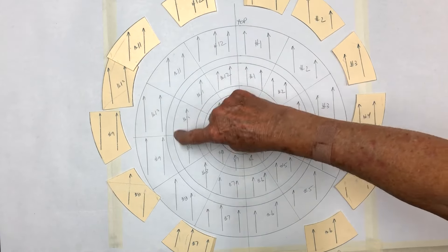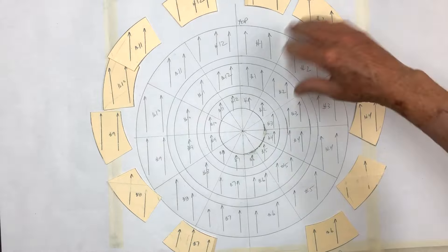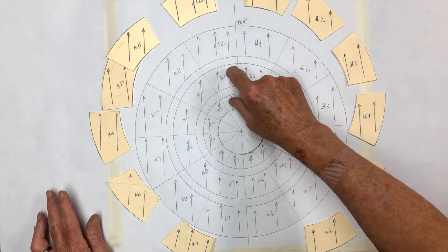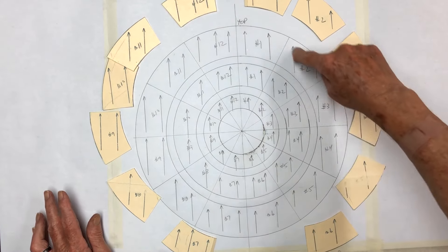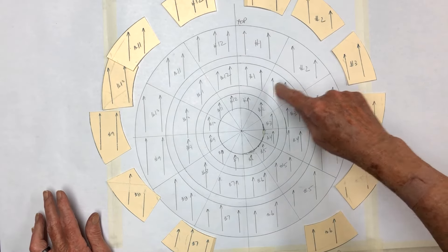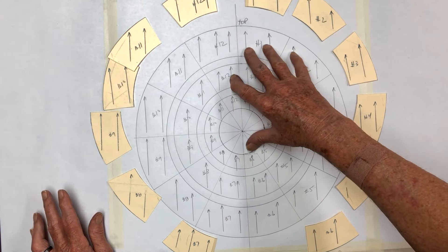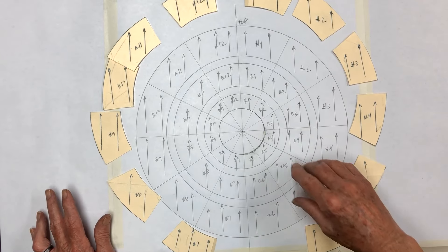All three of these discs or circles are going to be made the same way. For the video, to keep it from running too long, we're just going to build this outside one — but the center one and the small inner one will all be built exactly the same way. Then I'll show you how to put them all together.